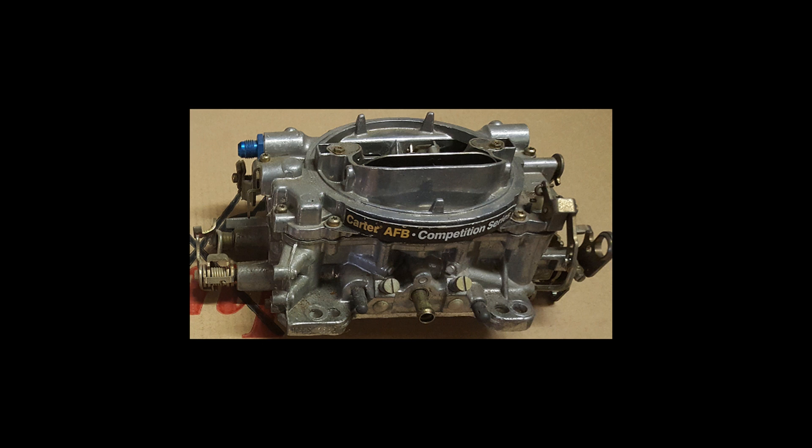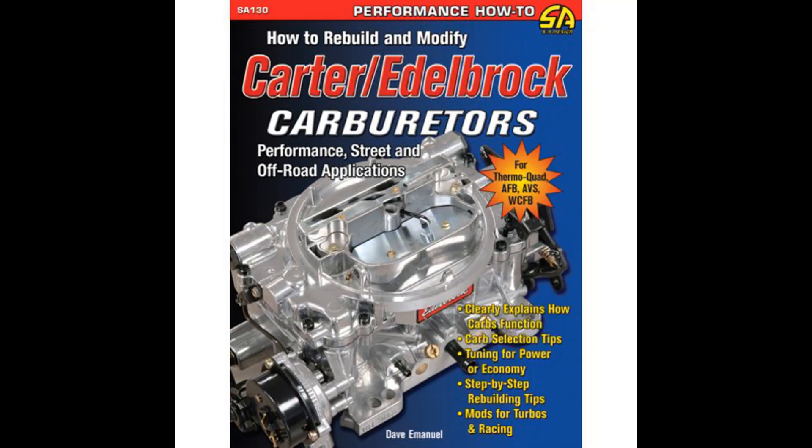Carburetor. If you decide to go with a carburetor, here's what you will need to do for a street strip setup. You must locate the carburetor specifications that have to do with the carburetor's fuel inlet minimum and maximum pressures — basically how little fuel pressure the carburetor needs to operate and the maximum pressure it can accept before fuel is forced past the needle and seat, causing flooding of the carburetor.